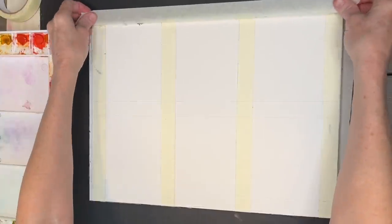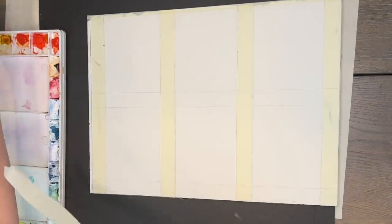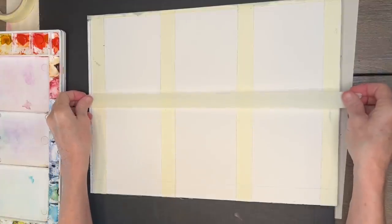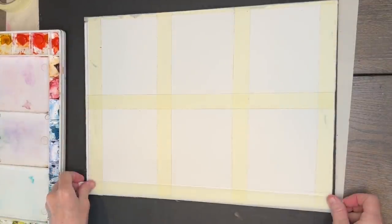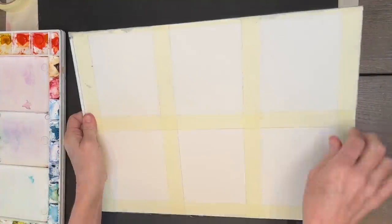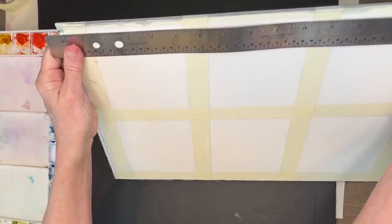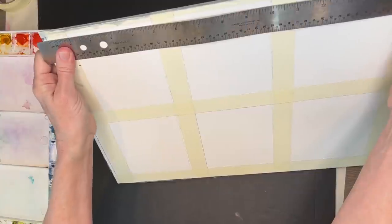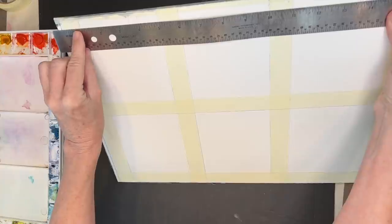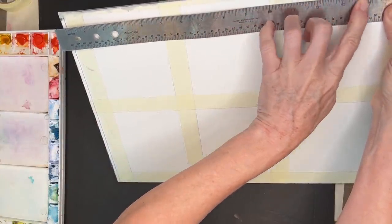Now let's dive right in. I'm using a large Arches watercolor block. Pages of watercolor paper are glued together, and I like to do series of paintings so I section off and do multiple paintings of the same theme. Each section is basically four inches by five inches. I came in about a quarter inch from the edge, then my tape is an inch, then five inches, then another piece of tape, another five inches, another piece of tape — and so on.